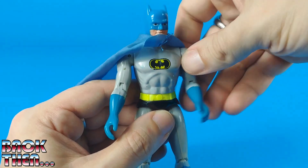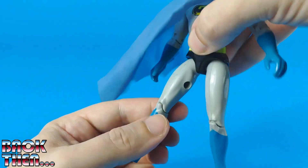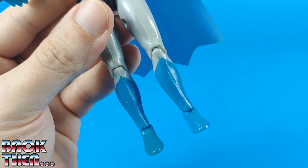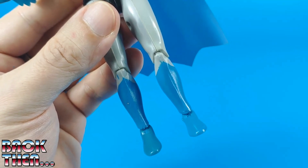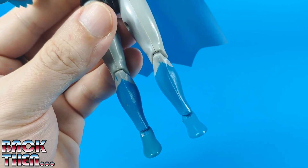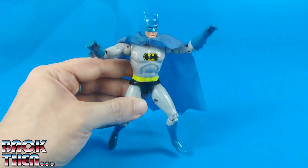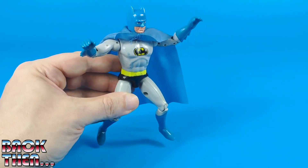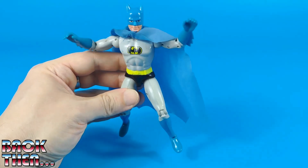Rotating head, ball-jointed shoulders, moving elbows, rotating waist, ball-jointed hips, moveable knees and ankles. As mentioned for Superman, some figures just didn't come out well — our Batman also has two right lower legs. It is possible that this kind of problem was country-specific, as it wasn't unusual for quality control to vary depending on the country. Kids in 1979 used to enjoy reruns of the classic live-action Batman TV show starring Adam West, and some of them could do so while playing with this nice-looking action figure.